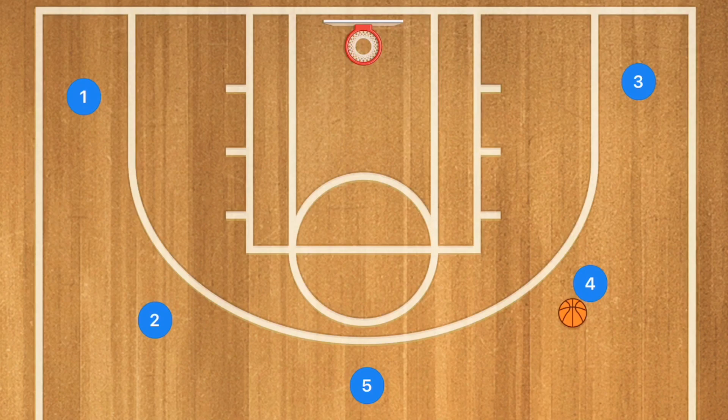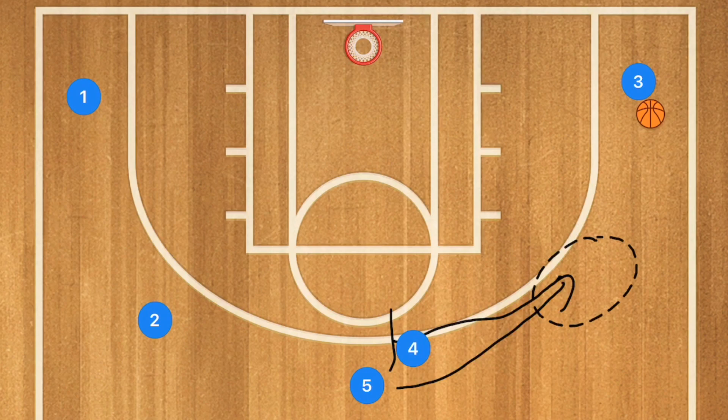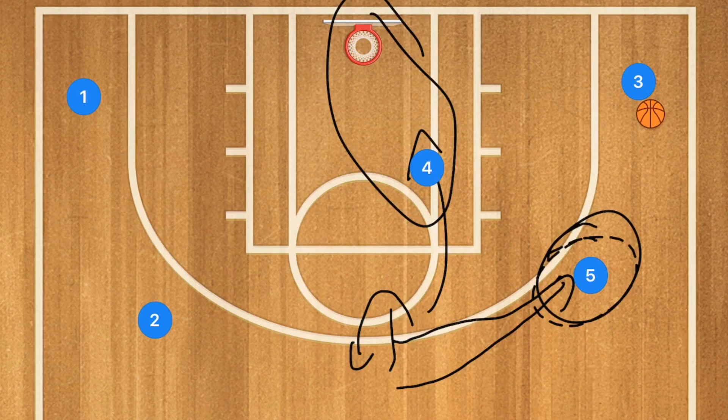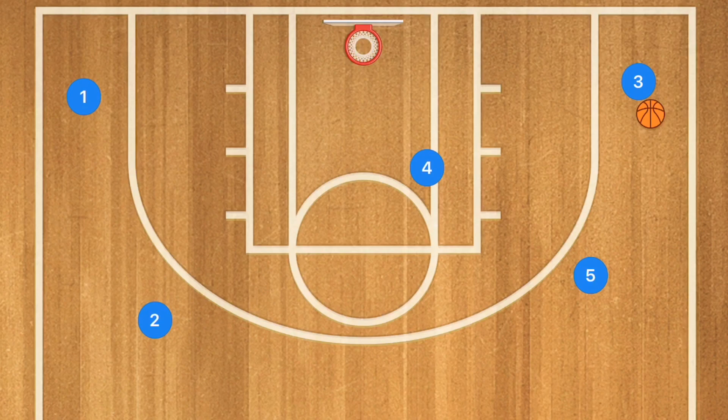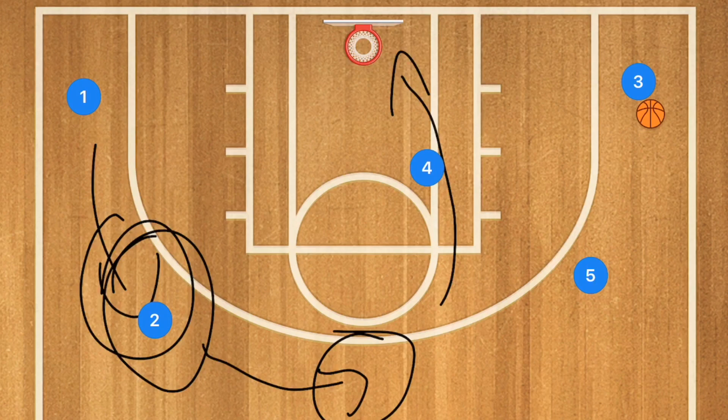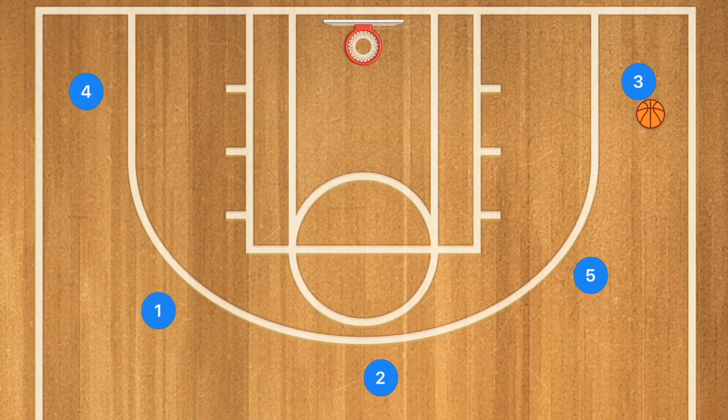The third basic play is pass and screen away. Player four passes to player three, then screens away for player five, who fills that open spot. Player four then has two options: pop out and stay, or roll towards the basket. If player four rolls to the basket, we have player five as an option for a three-point shot and player four open for a layup — two different options for player three.